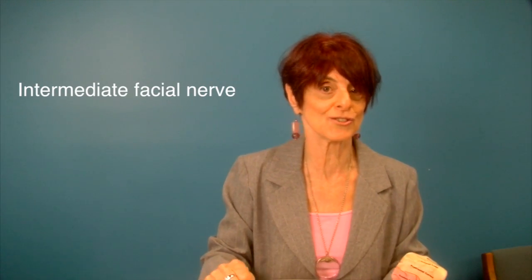Finally, the last parasympathetic nerve in your brainstem is the intermediate facial nerve. You can activate that just with a big smile. And when you have a big smile, you might also activate other people's parasympathetic nerves.